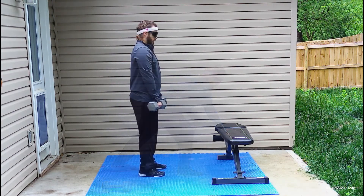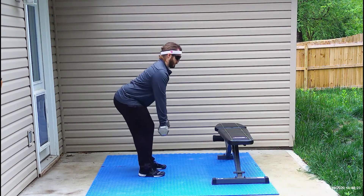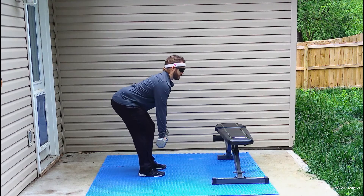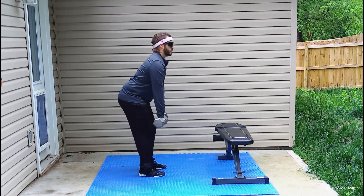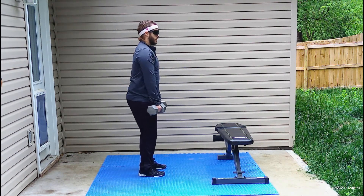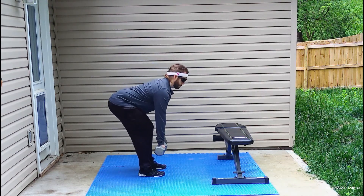The last exercise in the circuit is the Romanian deadlift. We're going to start upright with the dumbbells in front of you. You're going to hinge at your hips with a slight bend to your knees and slowly lower your chest towards the ground. Making sure you keep your back straight, you're going to squeeze your butt and then stand upright again. You're going to perform this exercise ten times before starting the circuit over.